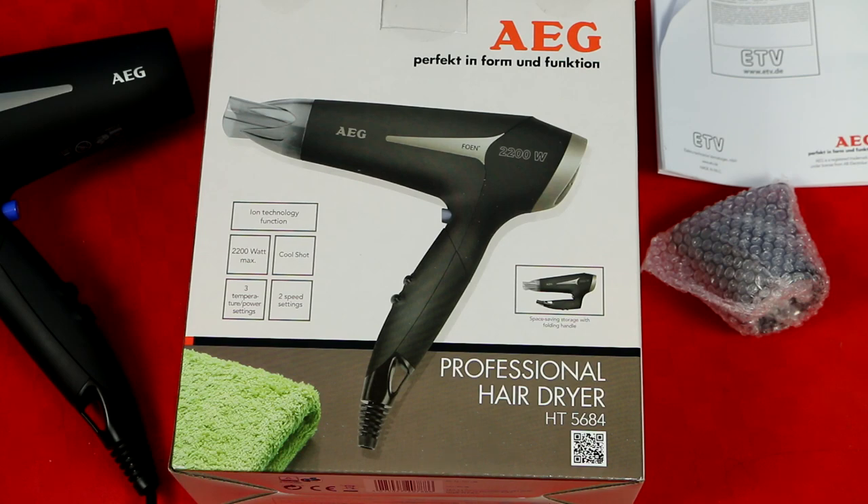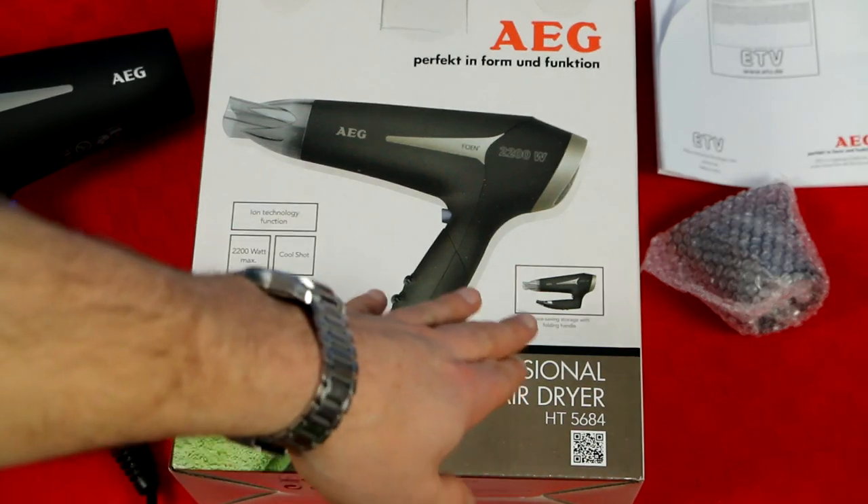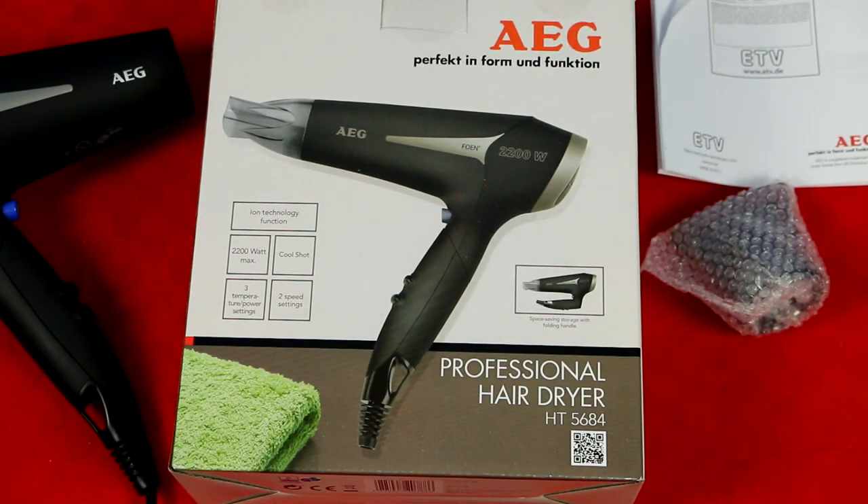And as well, as you can see a little bit there, it says that you can actually fold this one so you can carry it with you wherever you go.